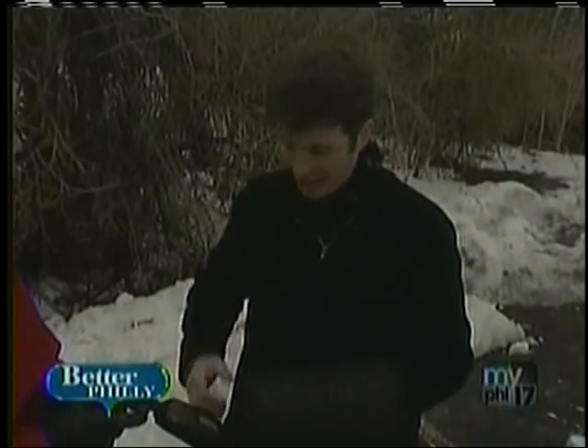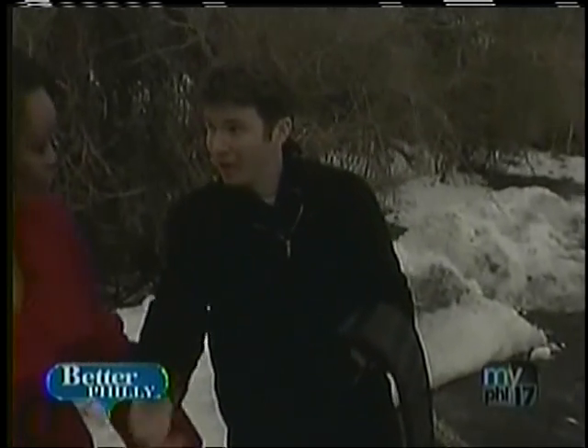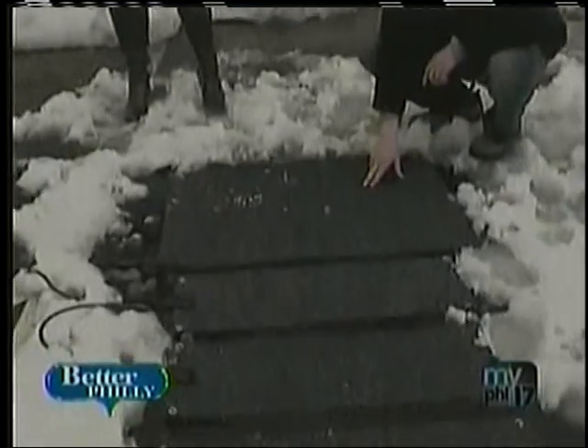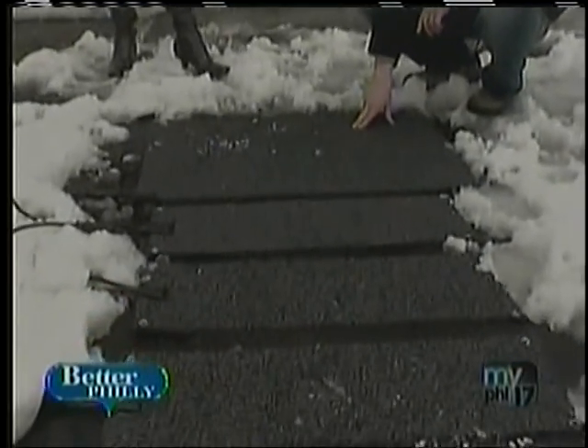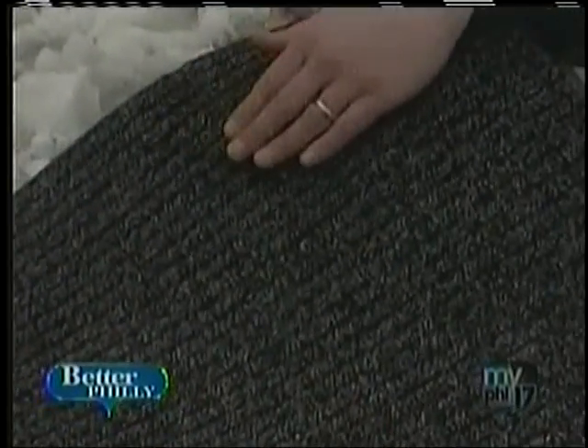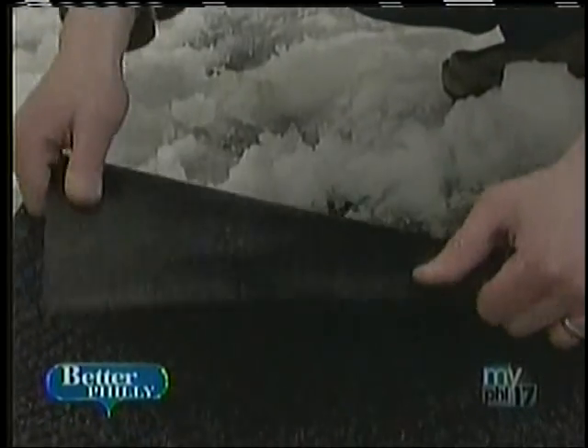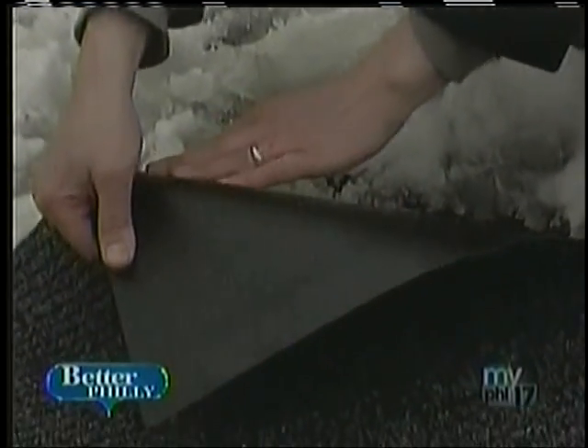What are the mats made of? This mat that I'm holding here is made of natural rubber, and we do have another mat over here — I'll show you. This mat was designed for those who like the front of the house to look a little nicer and don't necessarily like the color black. This is a charcoal color carpet material, but it also has the ribbed carpeting to allow for extra traction.